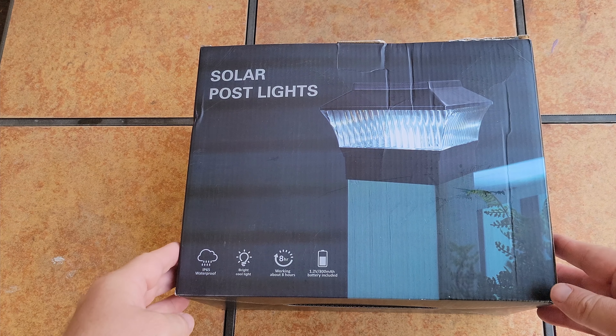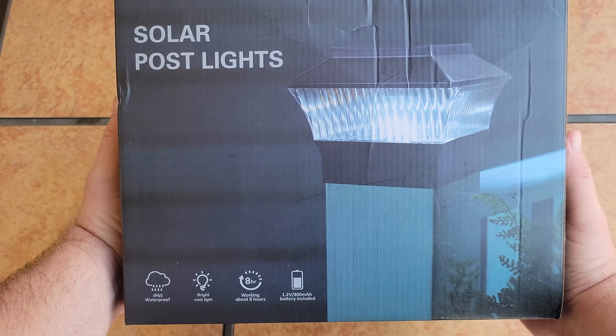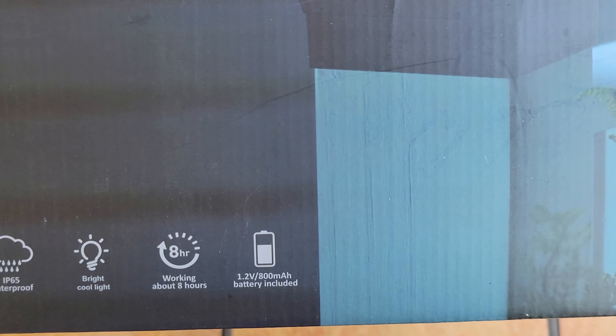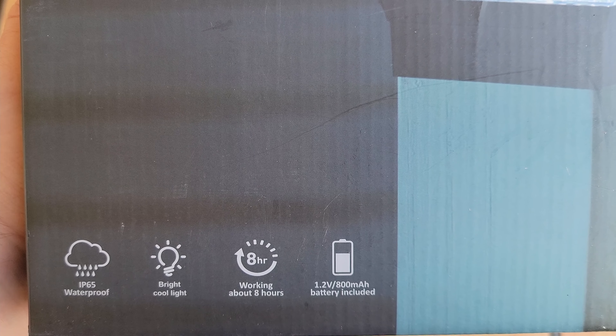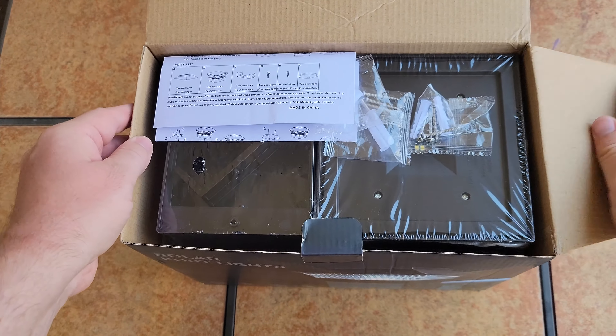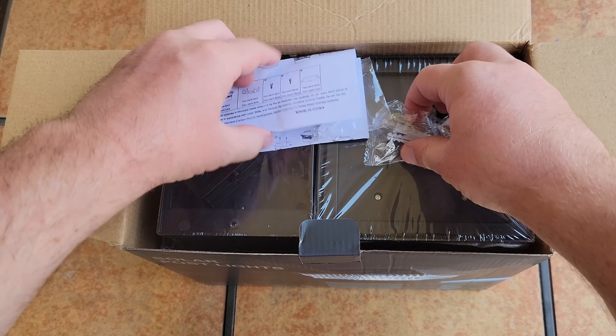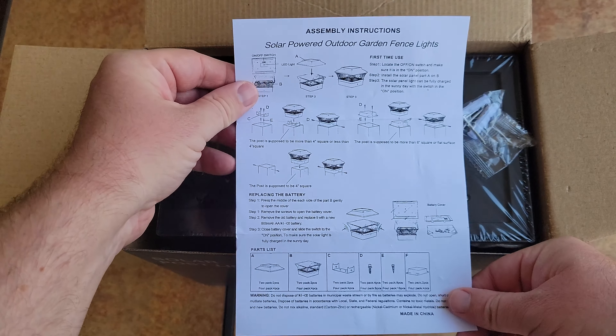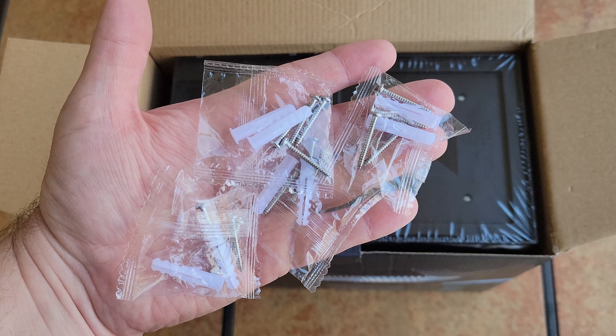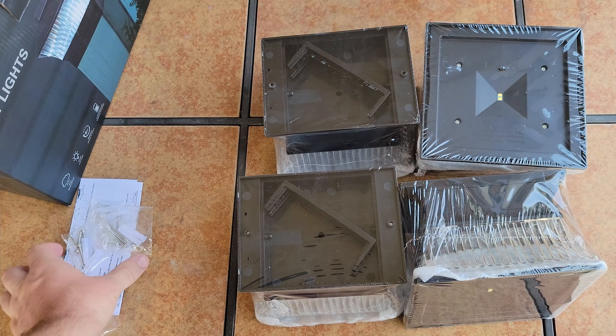Next are the solar post lights. You get up to eight hours of working light, a bright cool light, an 800 milliamp battery inside, and they're IP65 waterproof. These come in a four-pack. The box includes instructions on how to set them up and screws if you want to mount them.